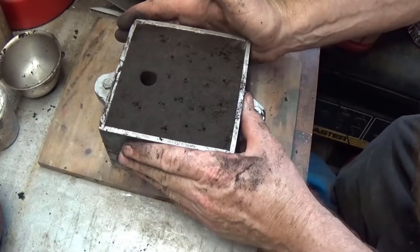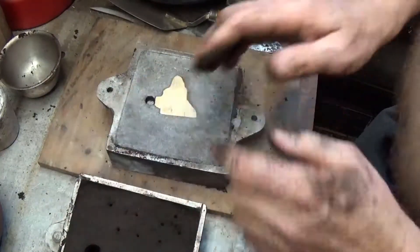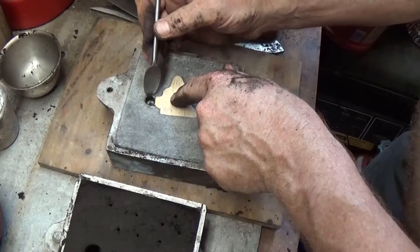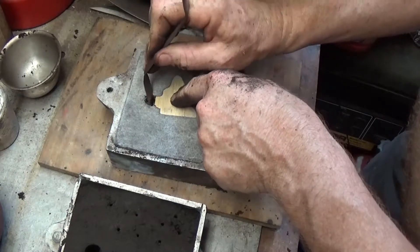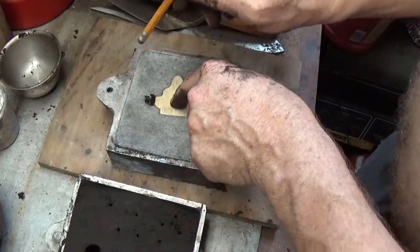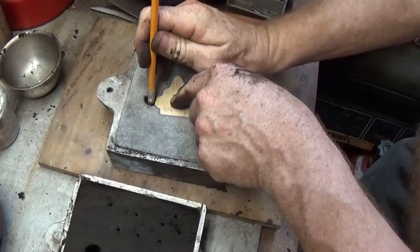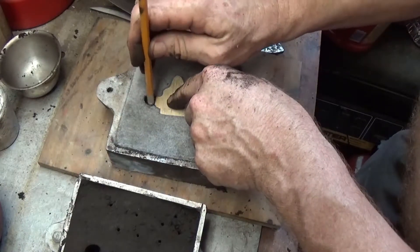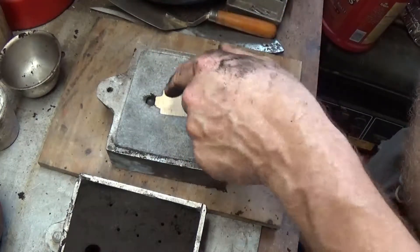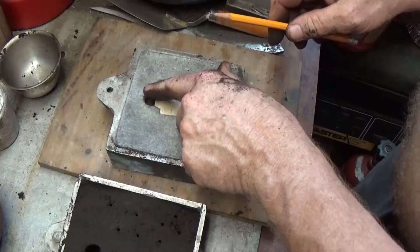So now this is done. I'm just going to lift off the cope and set it to the side. So this is what's left. I'm going to use one of my tools to clean this area out. I use all kinds of tools — pretty much whatever you can work with is fine. The idea here is to push this all down so any loose sand doesn't go inside your casting, which you don't want.